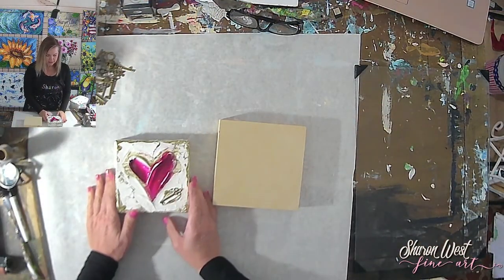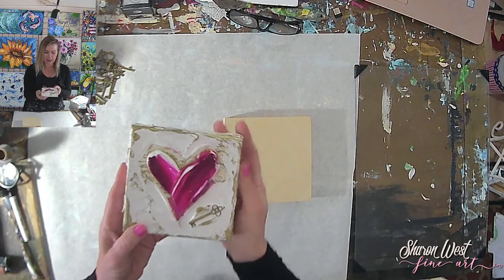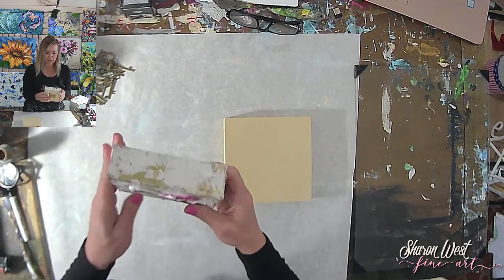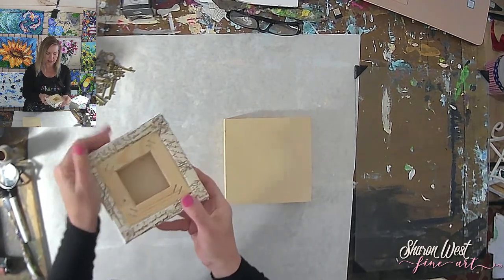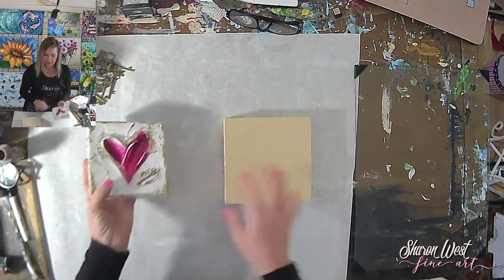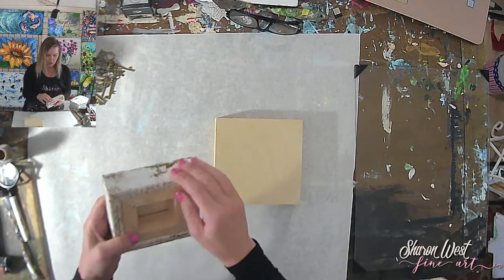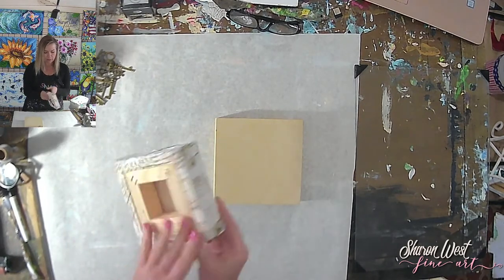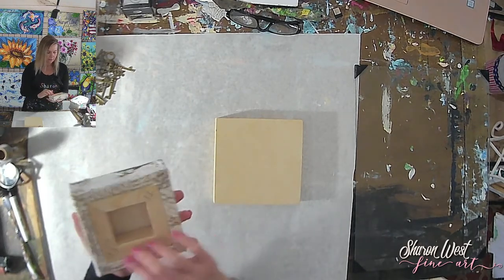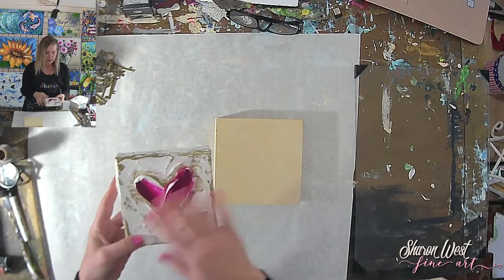This is my 'Key to My Heart' series — I did a bunch of these for Valentine's Day and they sold out really well. I'm going to go through the steps I took to create it. This one is on a stretch canvas; today I'll do it on canvas board. I covered the whole canvas with painted paper — paper I painted with different designs, handwriting, stamps, and so on.